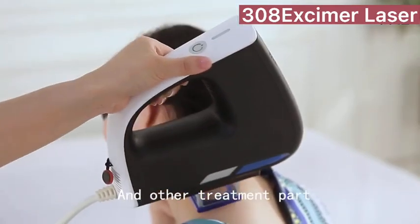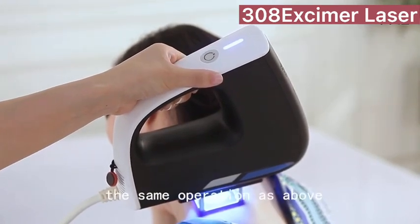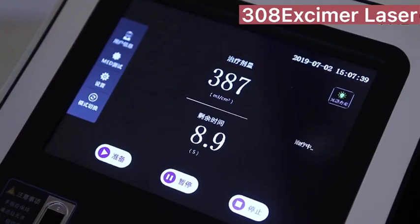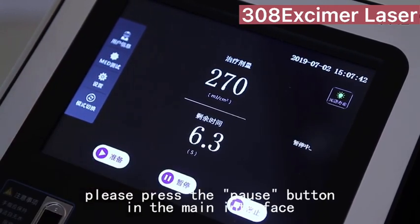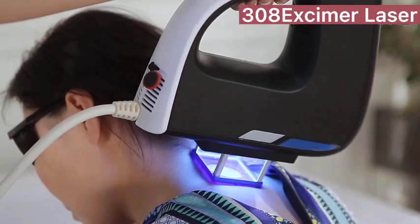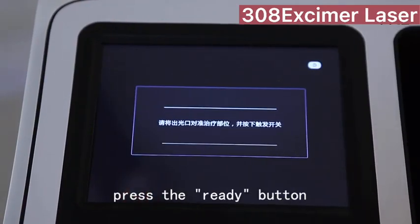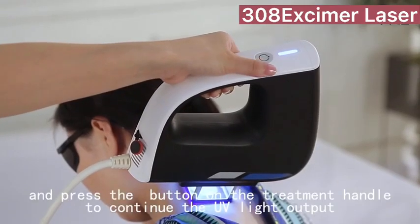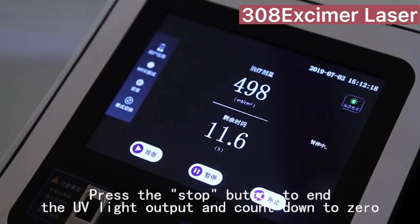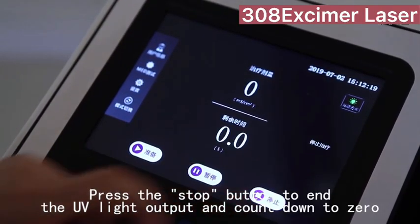For other treatment areas, the same operation as above applies. If needed, pause the treatment by pressing the pause button in the main interface to pause UV light output. If continuing the treatment, press the ready button and then press the button on the treatment handle to resume UV light output. Press the stop button to end UV light output and count down to zero.